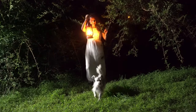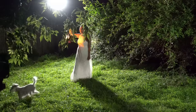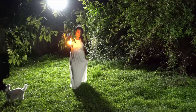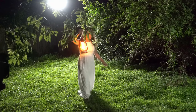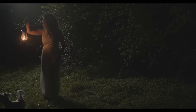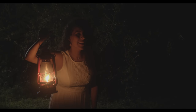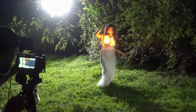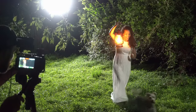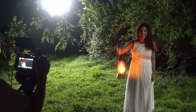First, obviously you're going to need your actor or actress. In this case, this was just a little proof of concept test I was doing, so I asked my wife if she could be my actress. I was going for a thick, dark, mysterious but slightly magical look of a forest. I'm shooting this whole scene on the Blackmagic Pocket Cinema 4K camera with a 15mm lens set at f2.8.